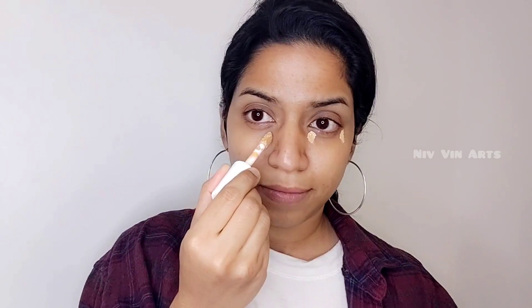First, I will use Q10 Power Anti-Wrinkle Day Cream SPF 50. Next, I will use a moisturizer. Then I will use a concealer — I will use a dark shade for tint or dark spots.